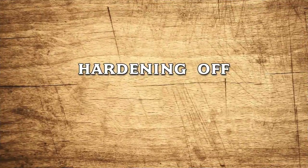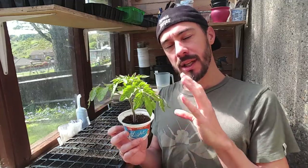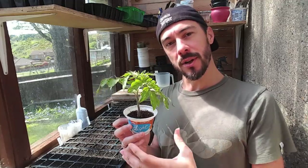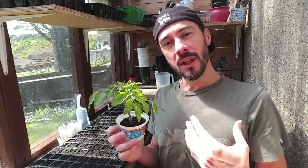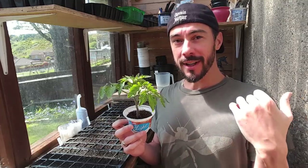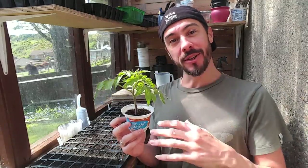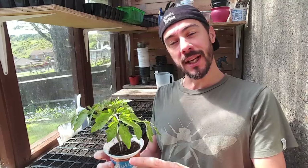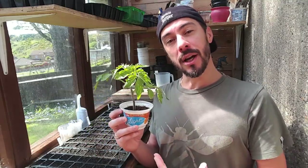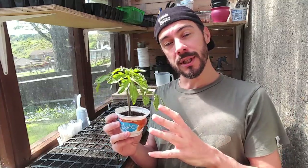The next tip is hardening your plants off before you plant them outside. You want to harden your plants off — these plants are used to a certain temperature, be it inside your house or a shed, and you don't just want to take them outside and get them used to cooler or warmer temperatures. If the weather in your area is really varied, it's best to keep these plants outside for one hour on the first day, two hours the second day, three hours the third day — building up an hour each day for a week until your plants get used to the temperature difference.